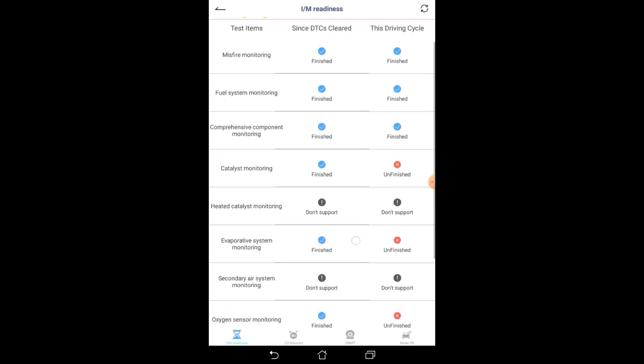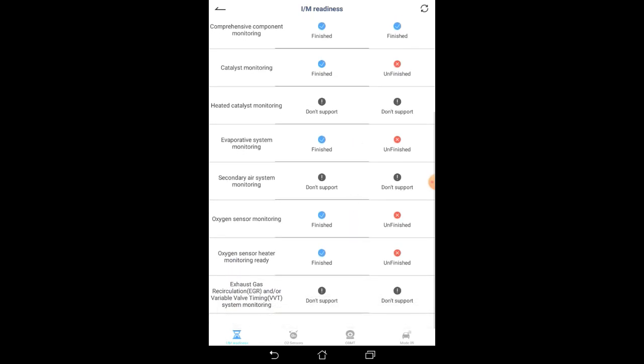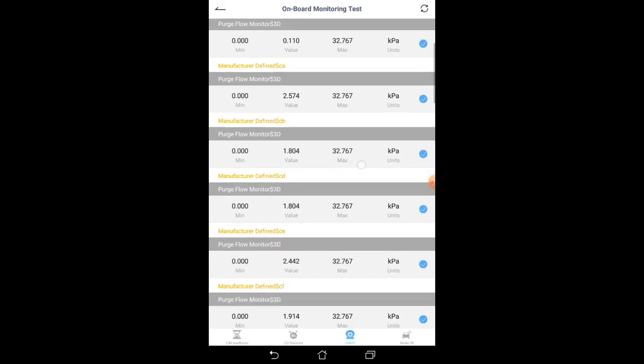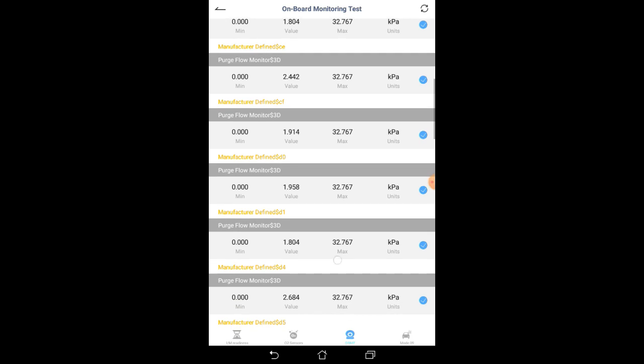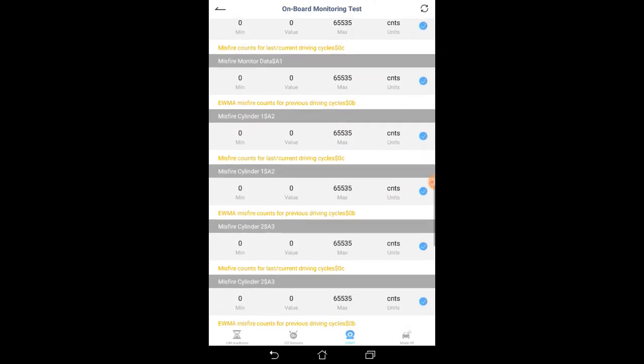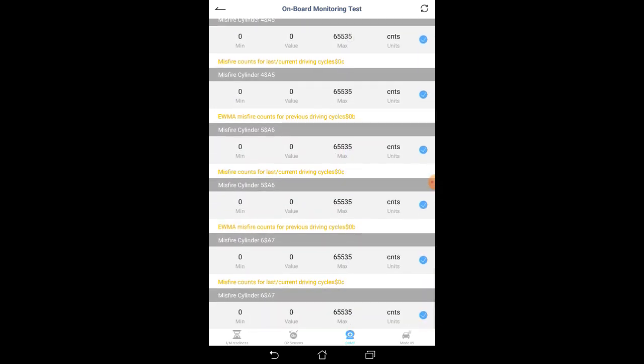Here is the I/M readiness monitor page — it can show you all of the monitoring systems to ensure that your vehicle is ready for inspection. Over here it shows you the data from the O2 sensors in the vehicle. And here is an onboard monitoring test — you can see there's a lot of information here. This is something that generally a mechanic would look at to get the data that he needs.